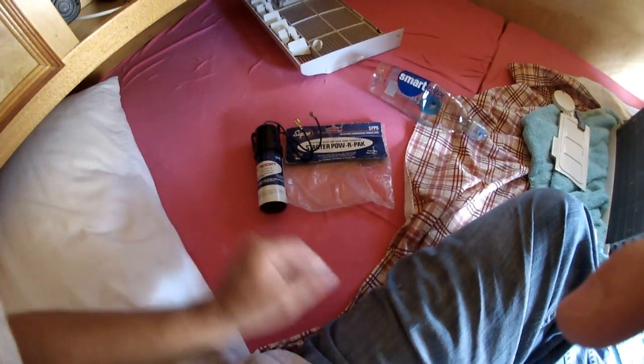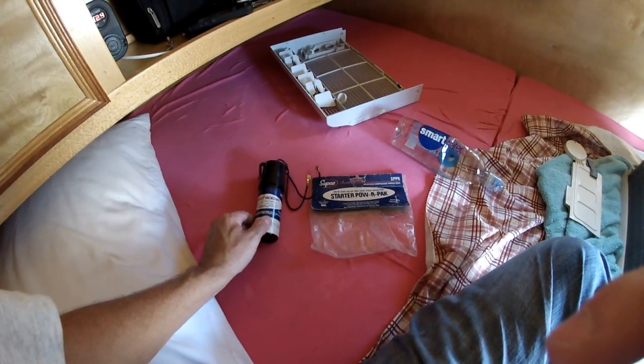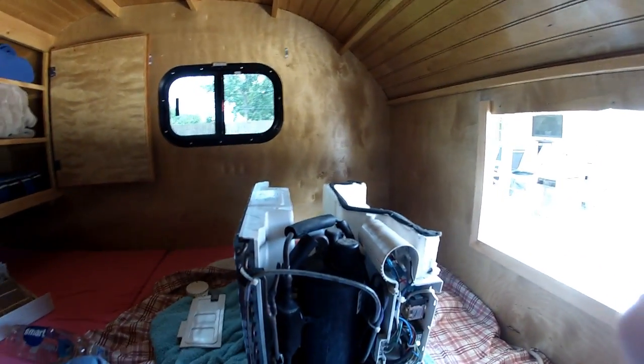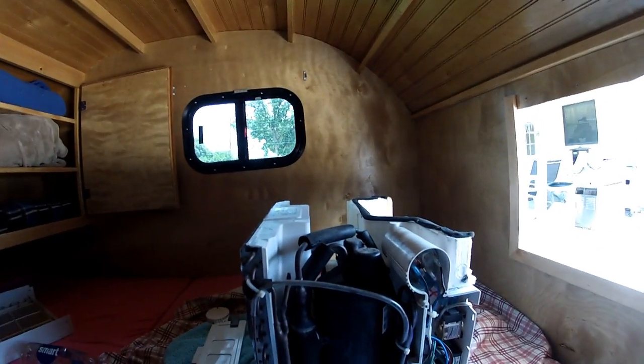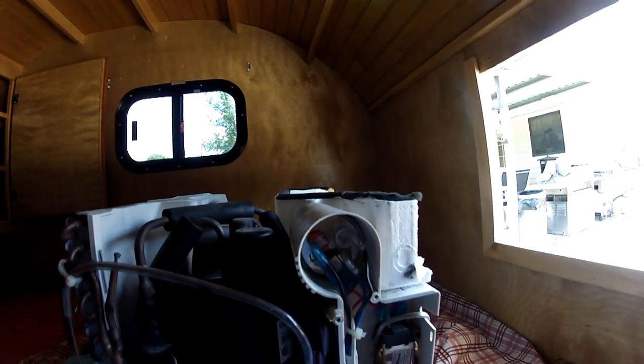I'm going to install this super boost relay and hard start capacitor onto this 5000 BTU air conditioner — already got it open. Fixing to hook it up parallel with the starter capacitor.